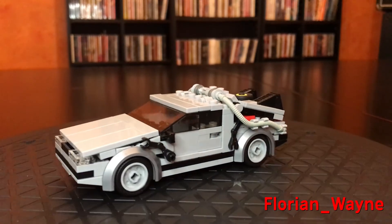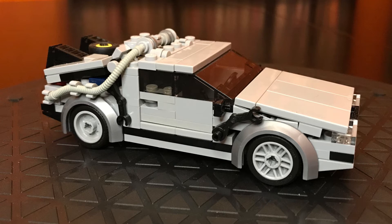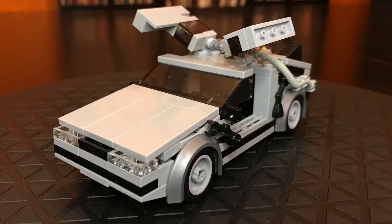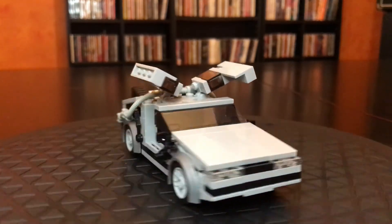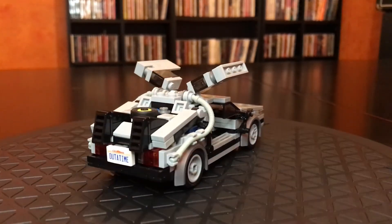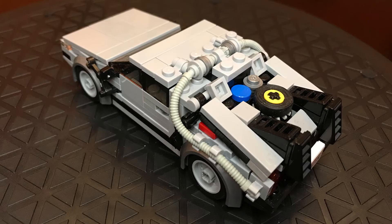The instructions for this set are not free — I think they're like five bucks, but it's totally worth it. Give them the five bucks, download the instructions, and build this. You might notice the wheel wells are a little different color than the rest of the set, but those pieces are not available in light bluish gray, only flat silver, so we use those here. It totally works, and I have my own cool LEGO DeLorean. I did make my own license plate because I didn't want to buy the official piece. That's the LEGO DeLorean from Florian Wayne, and it is recommended.